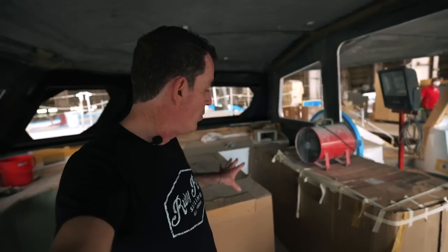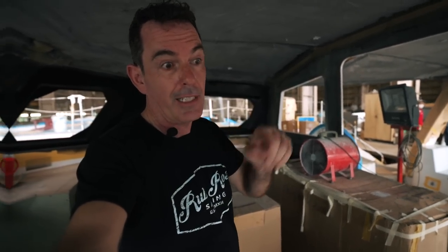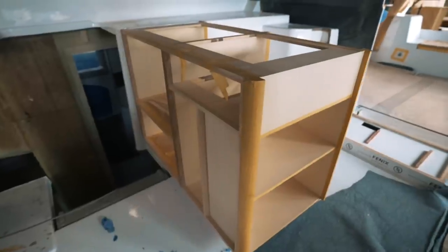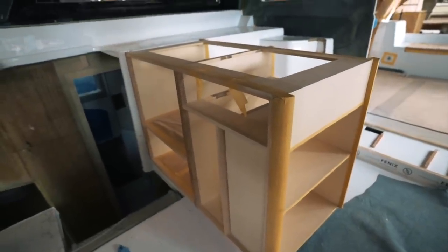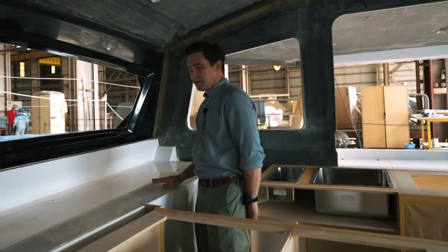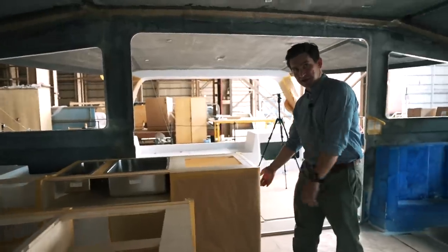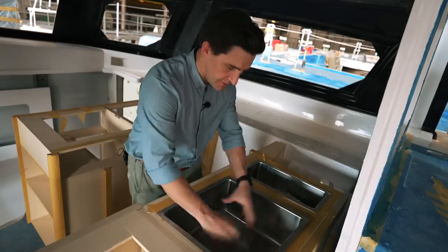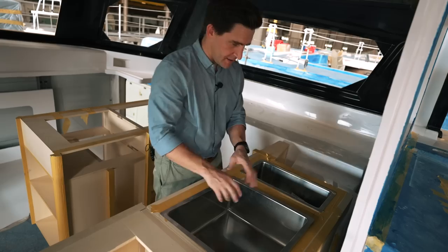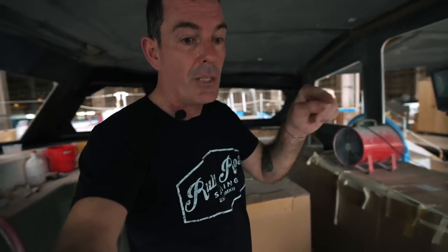The galley is all now bonded in and we've got a really good idea of what's going on. The galley units are in with an ash finish. Facing forward, this is where your oven and stove tops will be — either LPG, induction combo, or LPG stove top — with storage on this side, the fridge on the other unit, and then you've got your double sink for washing and rinsing.